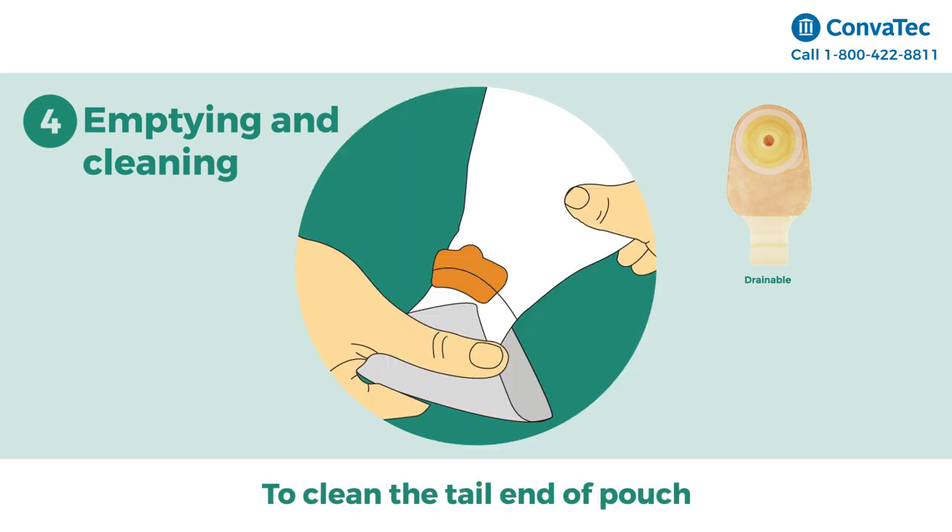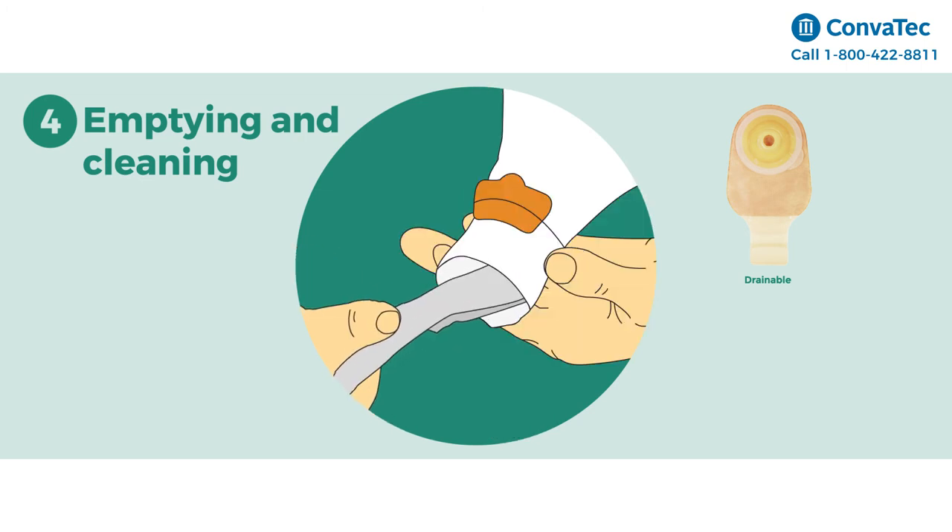To clean the tail end of the pouch, support the pouch with one hand and use toilet tissue to wipe the tail in a downward motion. Clean the inside of the tail by inserting rolled up toilet tissue and sliding the tissue back and forth inside the tail. Repeat until the tail end of the pouch is clean.